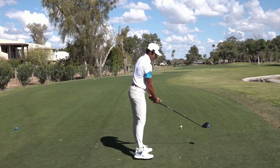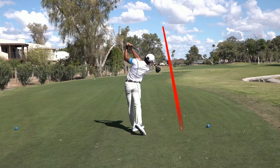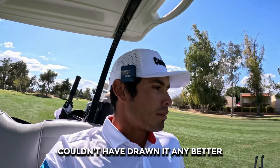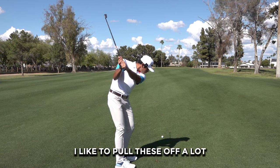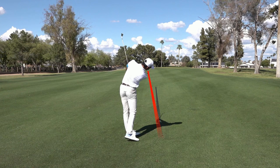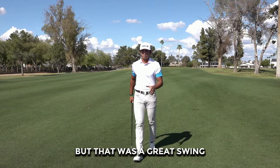Alright baby, crunch time. Par five, 500 yards. Let's eat. I think that's perfect — couldn't have drawn it any better. Perfect angle at the flag too. We got 177 here to the flag stick, going with the 7-iron — another little three-quarter shot. I like to pull these off a lot; it keeps me in control of my golf ball. That was nice — finally a good swing. 15 feet right of the hole, but that was a great swing. Back-to-back money swings there.